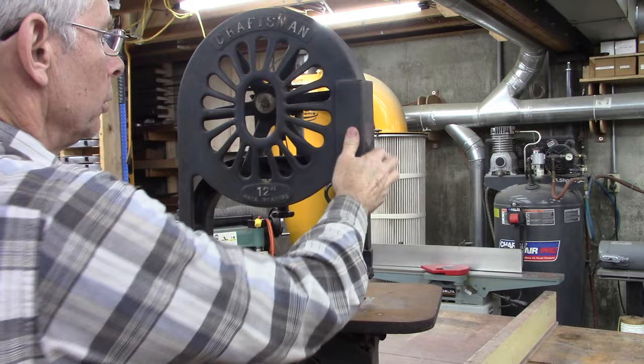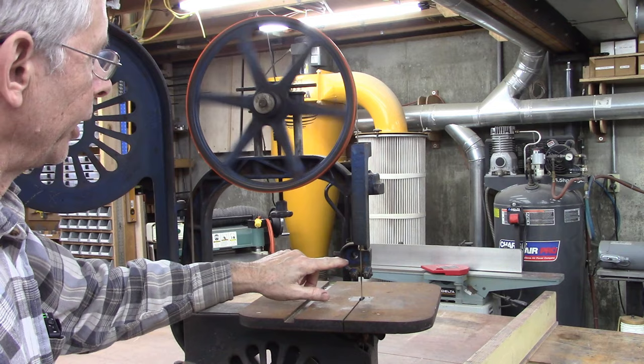Hello and thanks for joining me. Look what I picked up — it's a 1931 to 1935, somewhere in that range, 12-inch Craftsman bandsaw. It's made by Herbert Machinery Company. It's kind of a classic design and we're going to restore this. Let's check it out. It seems to be in really good shape.